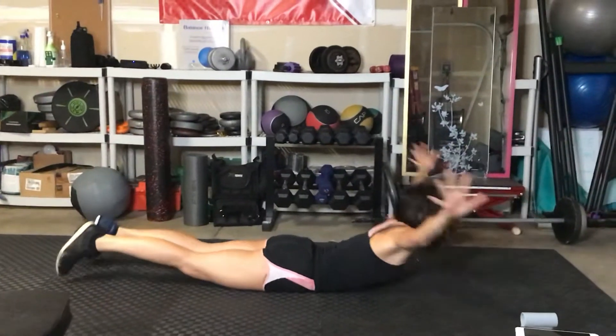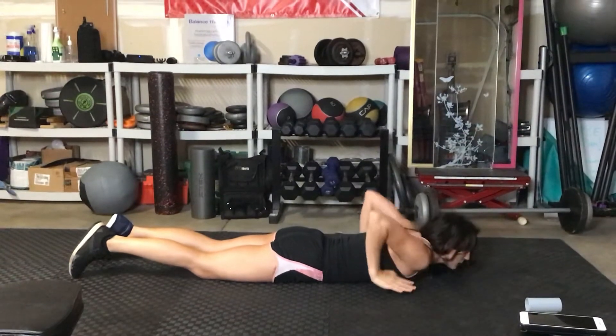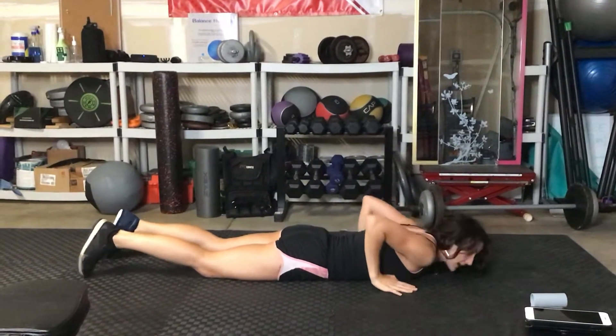Reach the arms out. Don't flex the back — no hyperextending. Just reach the arms out and place them on either side of your ribcage.